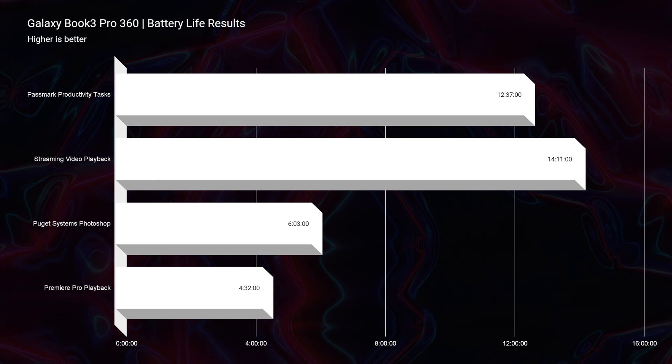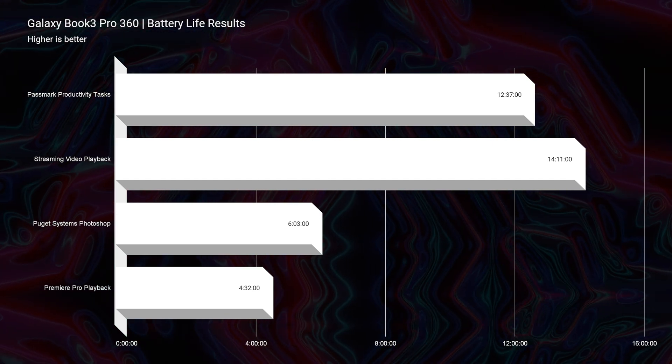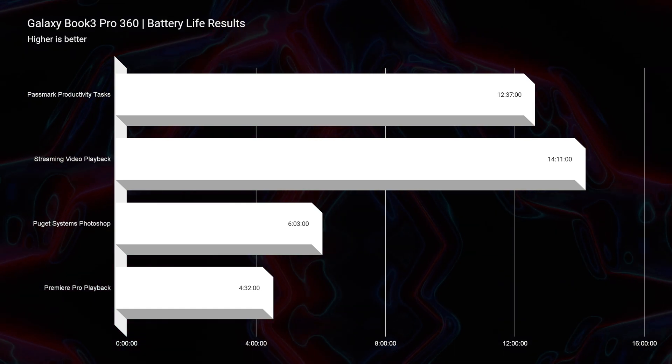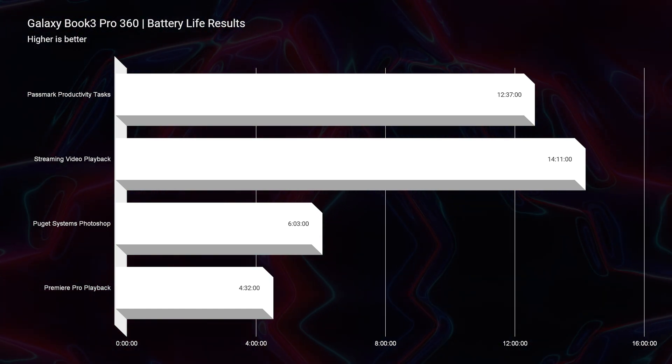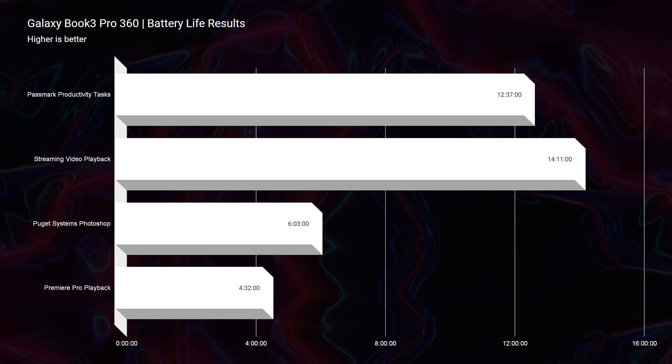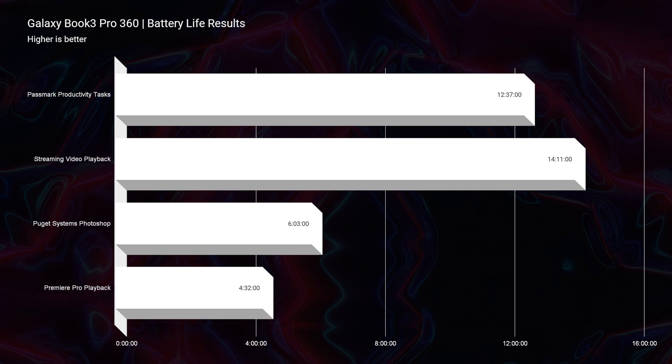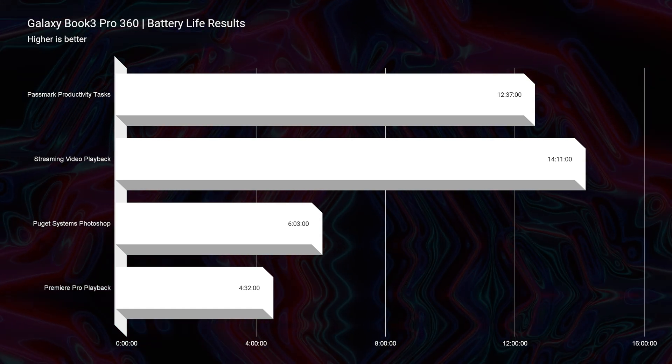The battery life on the Book 3 is fantastic. We saw 12 hours of Passmark productivity battery life, 14 hours of streaming video playback, 6 hours of Photoshop work, and 4 hours and 30 minutes of video editing work inside of Premiere Pro. I conducted all of these tests with the screen brightness at 20% and on silent mode.